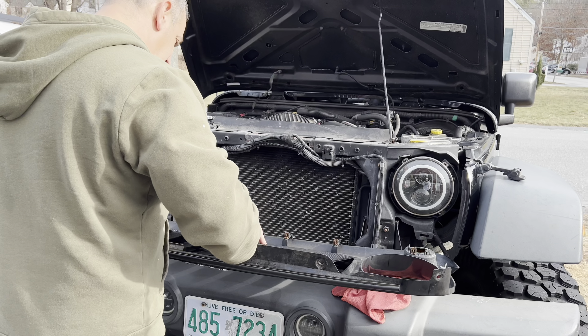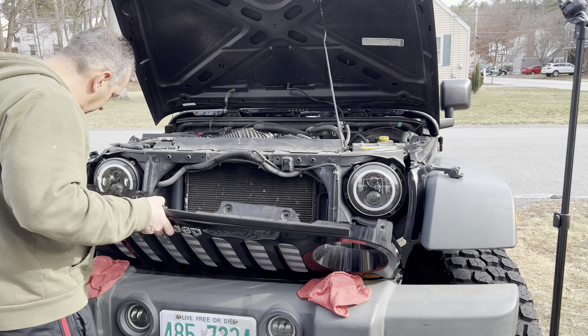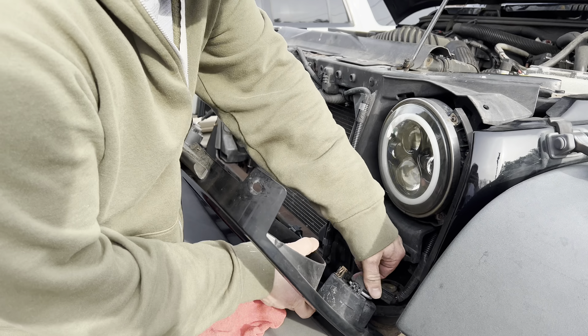Before I begin, I'm going to put a couple of cloths on these hooks so it doesn't scratch the grill, and flip it down. Or you can take it right out and put it on a table or workbench or something.